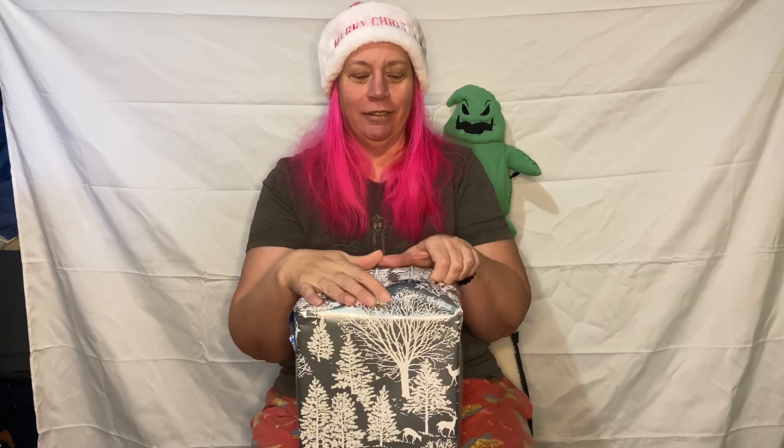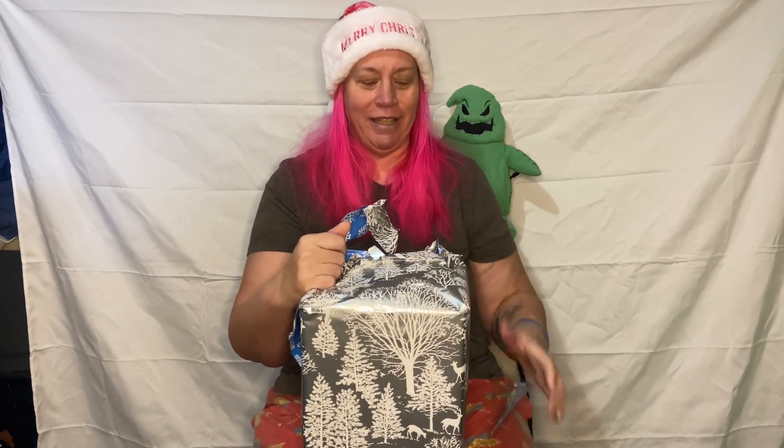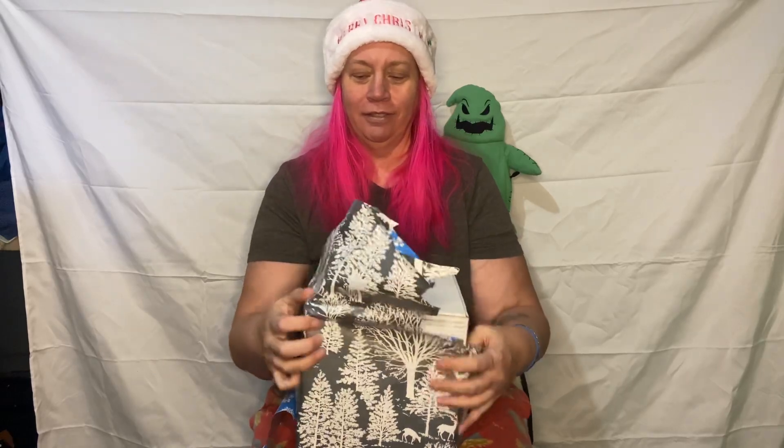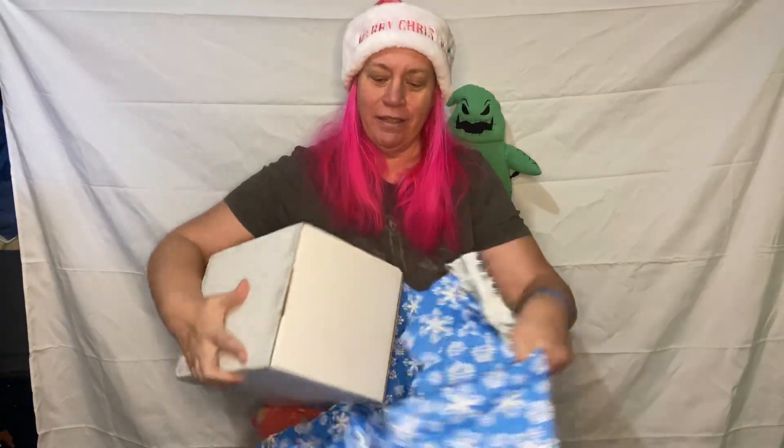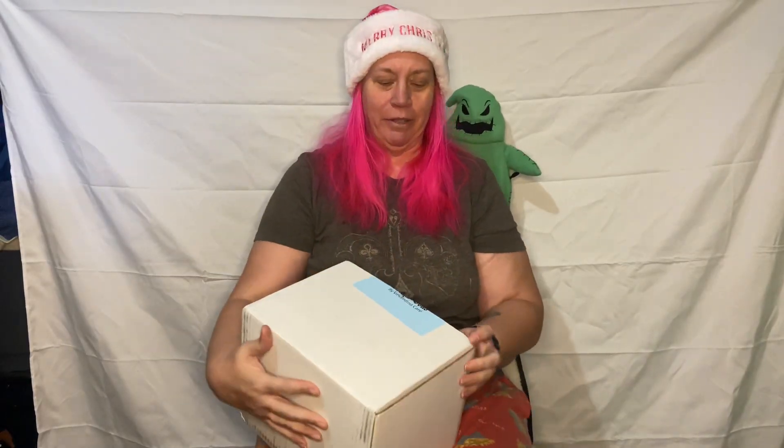Hello all my haunted house babies and Merry Christmas! I got a new setup for my son to do videos, so I'm going to open my kit and go in the street. Hope everybody got what they wanted for Christmas. Have a safe Merry Christmas as well.